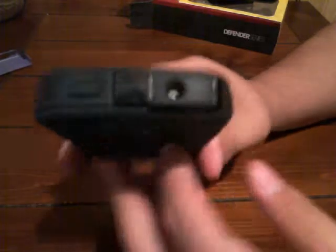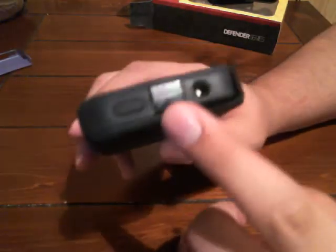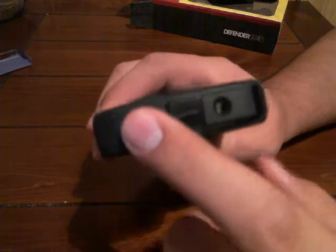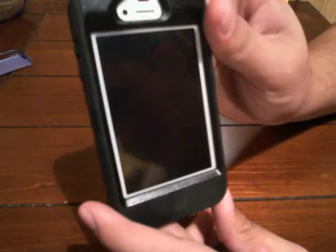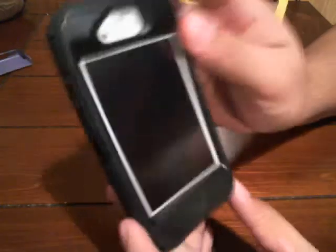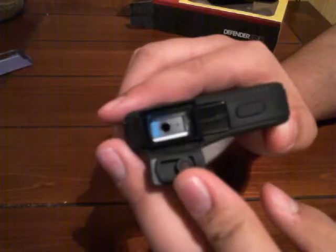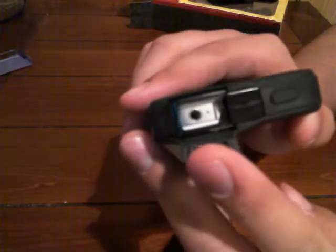On the top there's a clip, and there's the power lock button. It works really good — I like it better than the regular power button. And there's the headphone jack input. That clamps back too. On the other side there's nothing except for the clip.